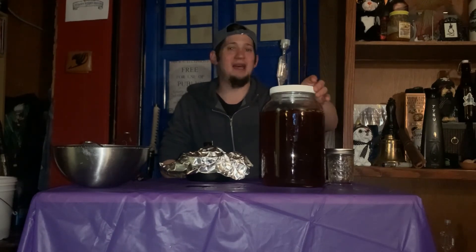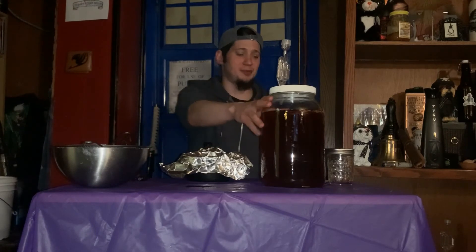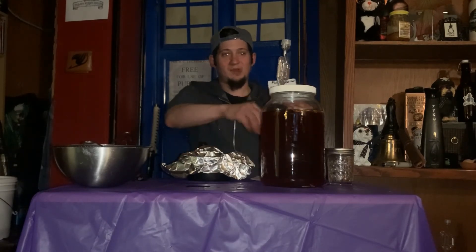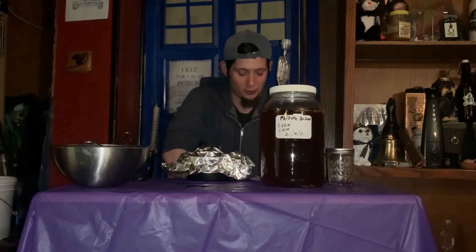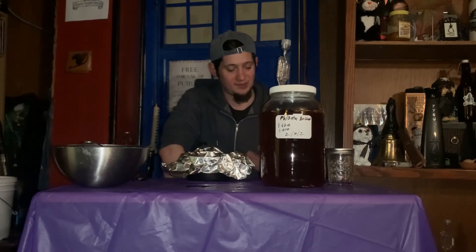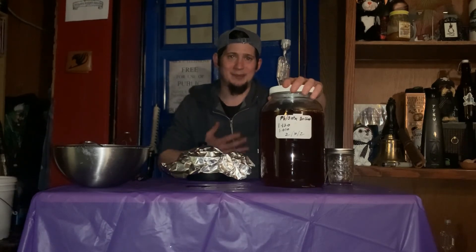Do you know why it's called Phoenix? Because on top of everything else, it's going to have this nice char, almost bourbon-y type note to it. On top of the fact that it's a boche, it's going to be incredible. Next thing we're going to do is take our label and put it right on the fermenter. It says Phoenix Boche, 1.120, and then today's reading which was 1.010. Remember, when you take a gravity reading it's always going to be four digits. And that, guys, is how you put a boche into its secondary fermentation and add a little something extra to it.